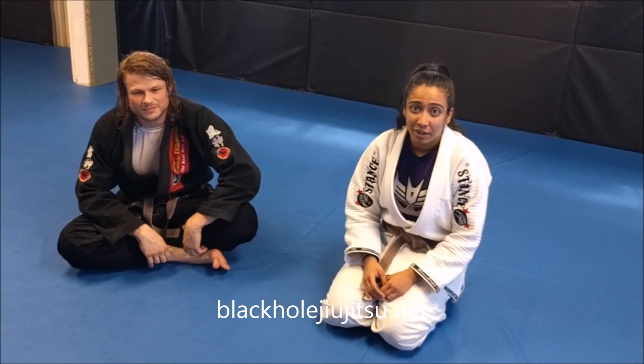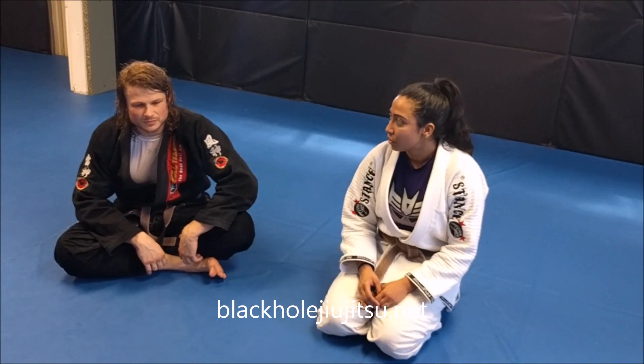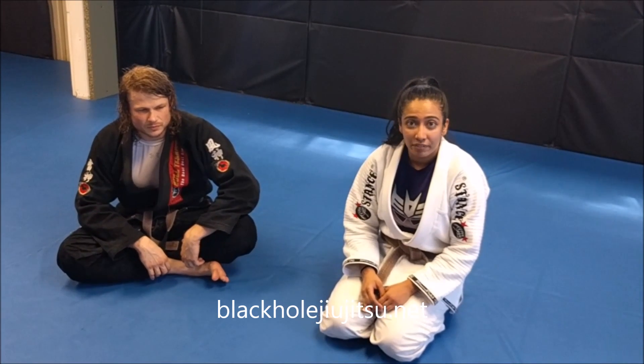Hi everybody, this is Coach Nilofer at Black Hole Jiu Jitsu. I'm going to show an omoplata setup and finish today.